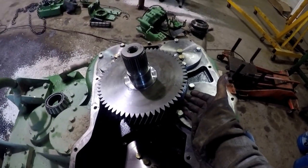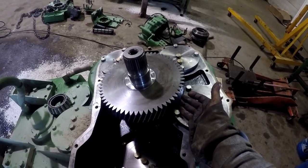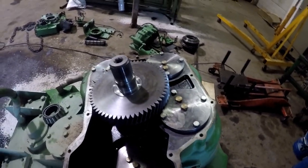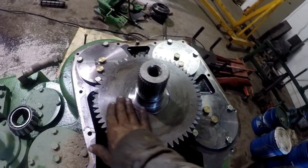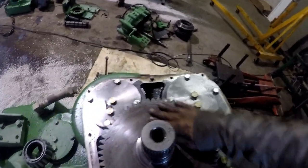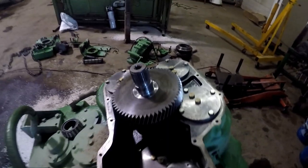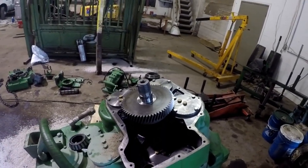Now I've got to figure out something to get a hold of this gear and see if I can pull it off. I don't think that gear puller is going to pull that thing off of there. Let me do a little thinking on this, how I'm going to get this off.